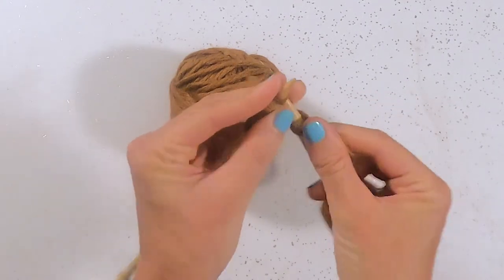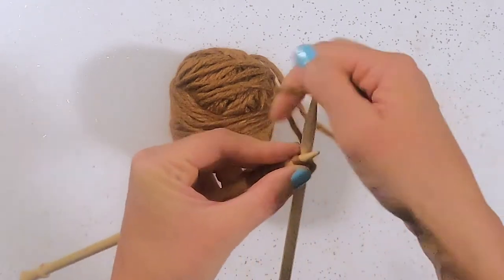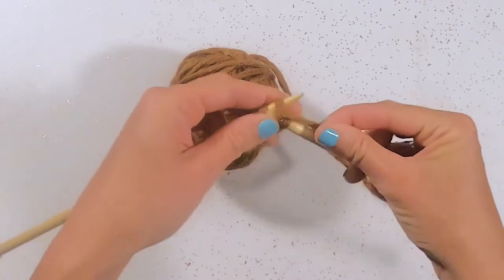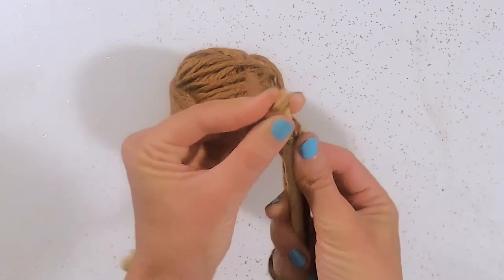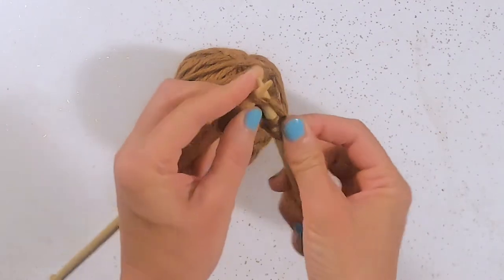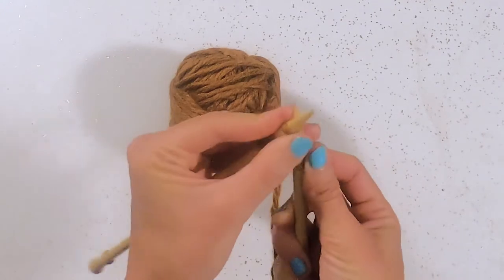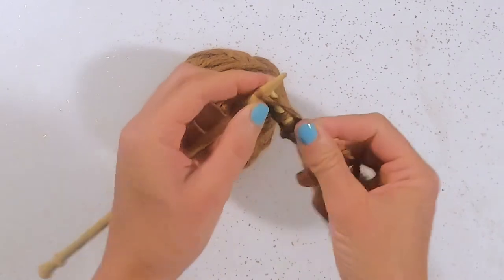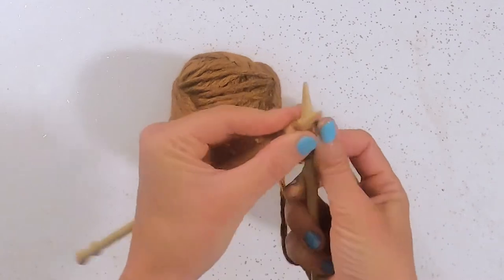How did that happen? Let's try it again. Going in, around, popping this through, and there is a loop. We pull off the other needle. This is knitting. We have a rhyme to help us. It's good to watch for a little bit before we jump in and try it ourselves — you can get a feel for the rhythm. And here is a little rhyme to help us.